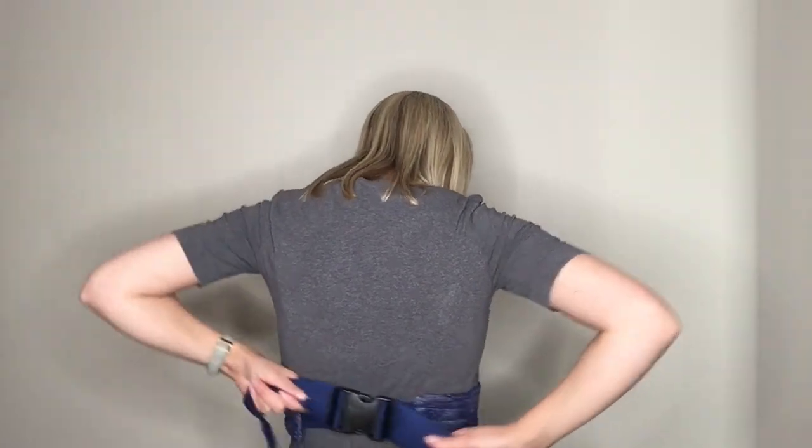Clip it in and tighten. What you're looking for is for your baby's head to be just under your chin, close enough to kiss, and you're looking for the baby's bottom to be over the waistband, sitting over the waistband as such.